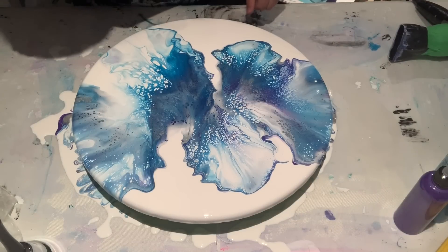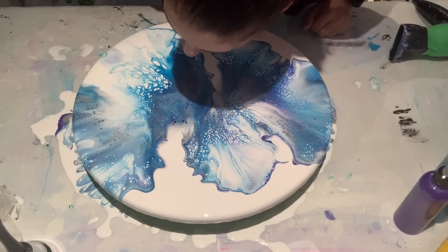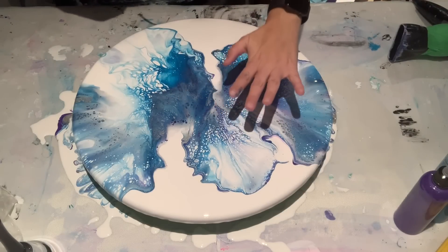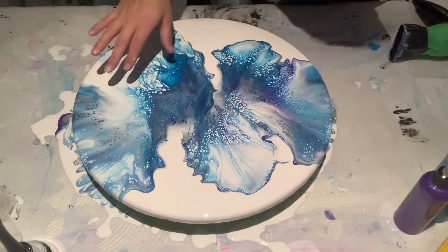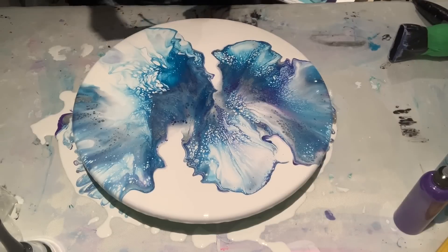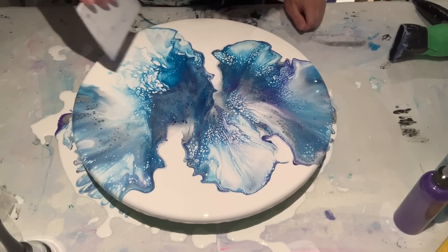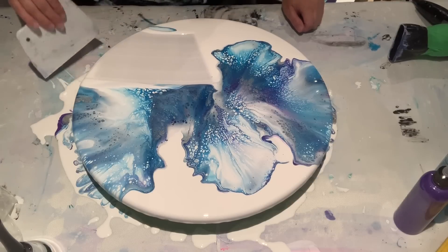Hmm, I don't know — let's see. This side is perfect but this side is now crap. When I'm not happy with a section, it goes — scrape it off, like so.